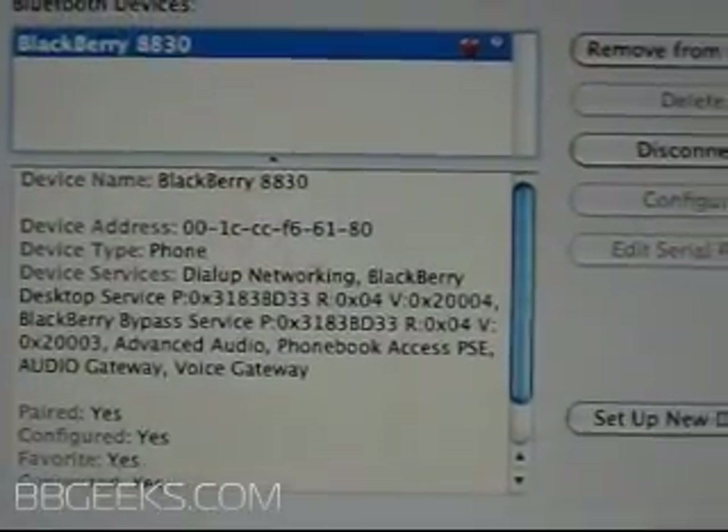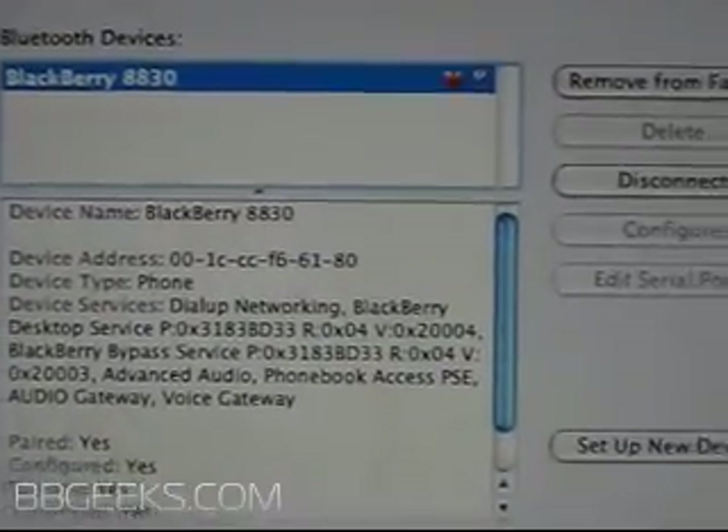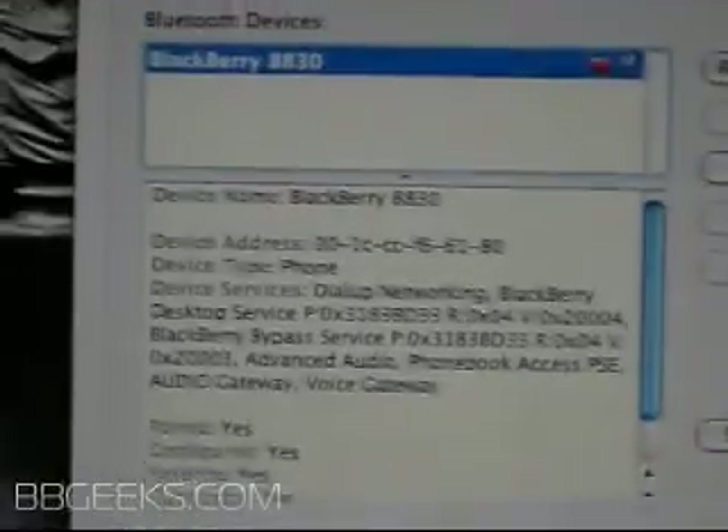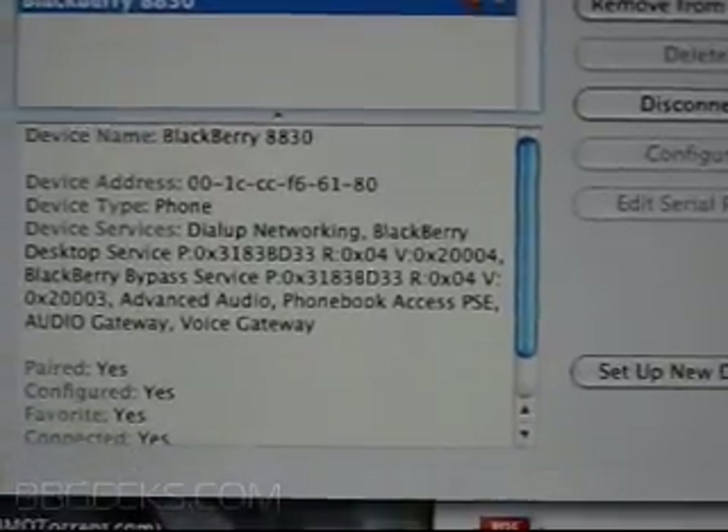This should set you up with your BlackBerry as a modem, as long as you have a tethering plan through Verizon or are able to do so with another carrier.